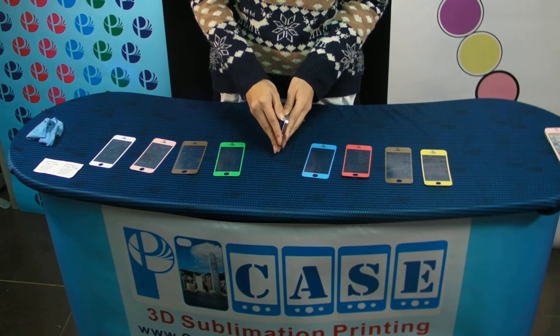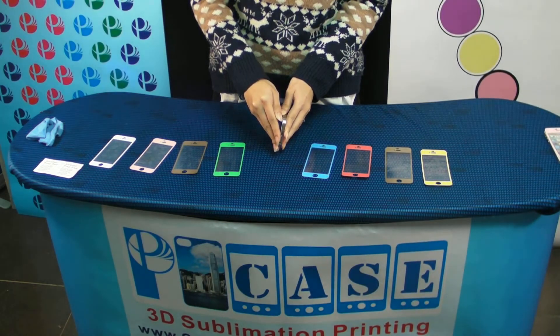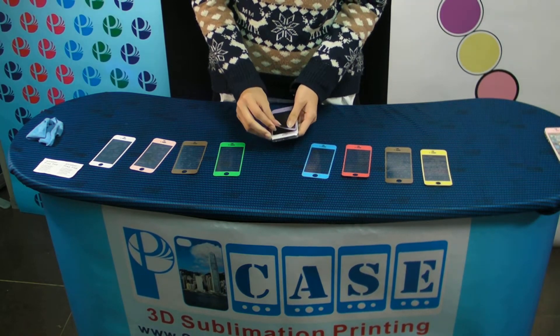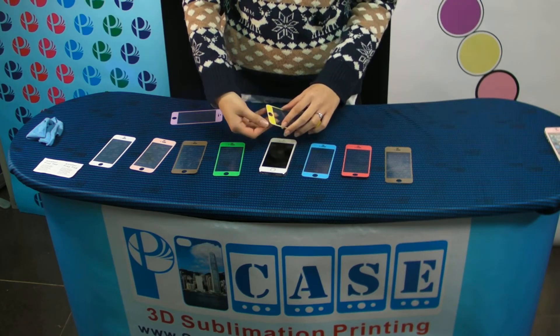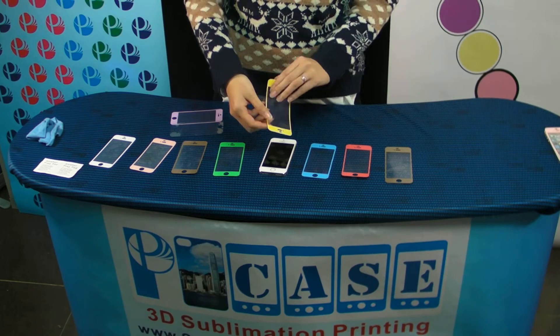This is a magical tip to show you how to replace and cover your old screen protector for your iPhone. It provides more color choices.